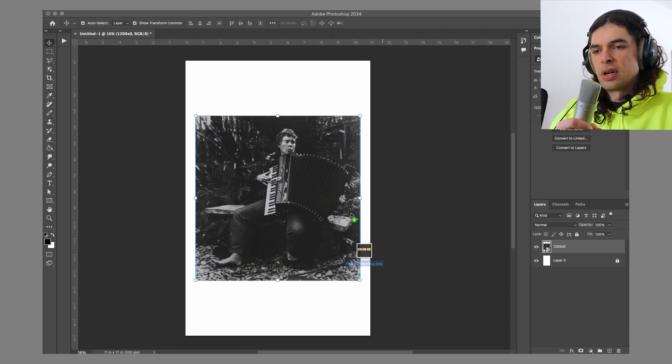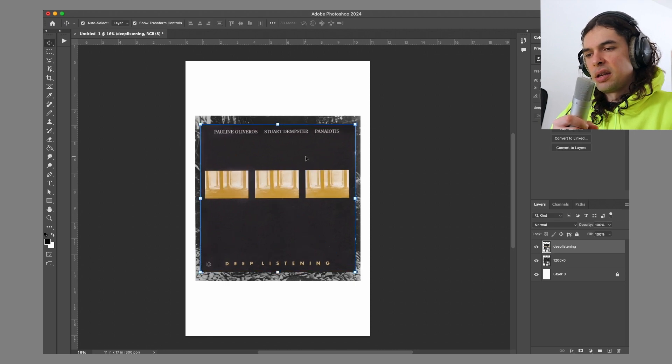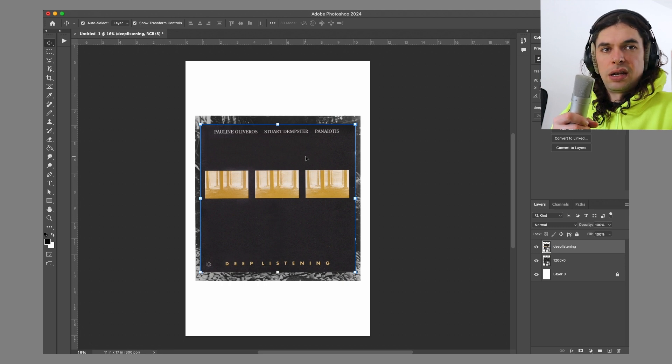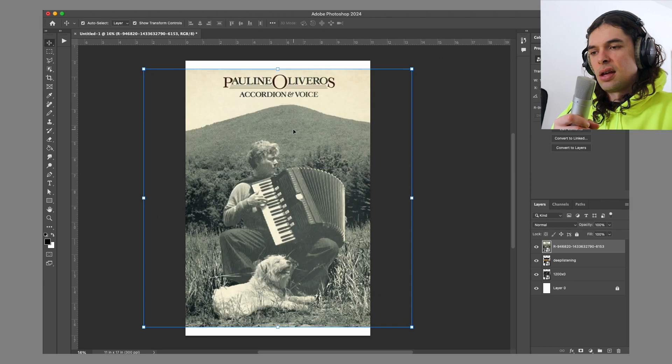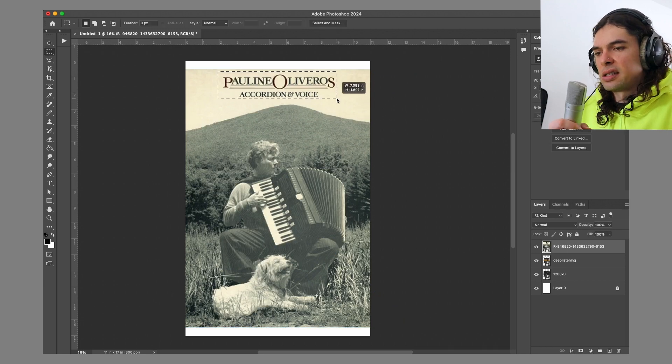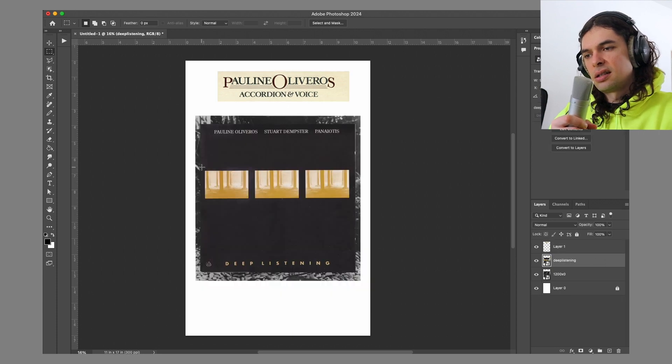I brought a couple other reference images into the picture to see if they might be worth playing around with. This is the cover of Deep Listening, a legendary ambient album that kind of paved the way for a lot of deeper sound explorations. I also experimented taking text from one of her first LPs, Accordion and Voice, because I liked the font on it.